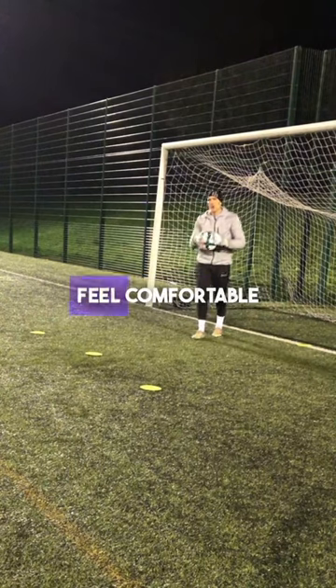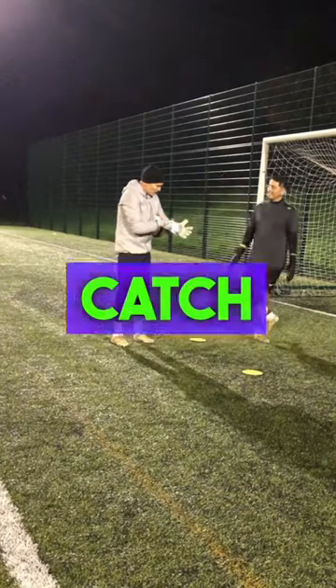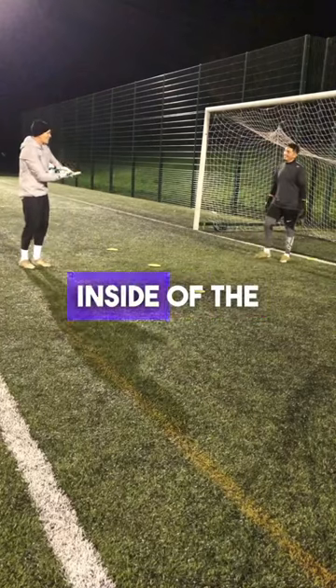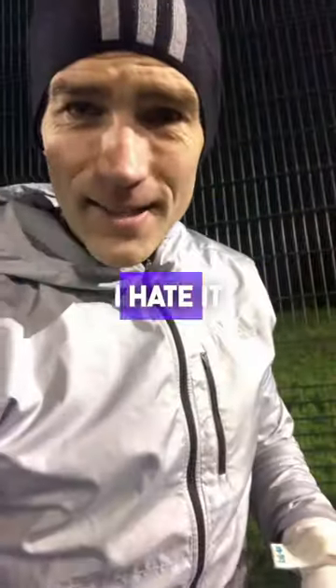Yeah, that does not feel comfortable. It feels like the latex is slipping — like the palm is slipping. It feels like when I catch it, it moves. I don't know if that's the inside of the glove against the other glove. Latex underneath the gloves — I hate it. Not for me.